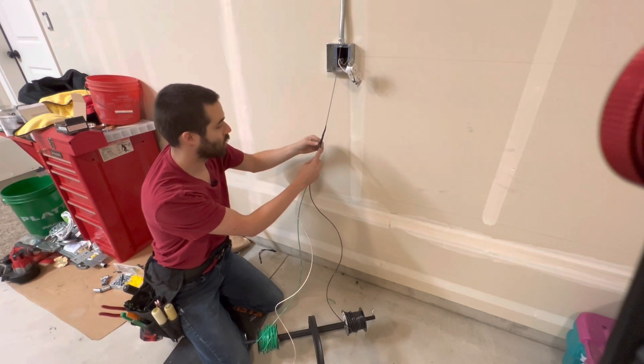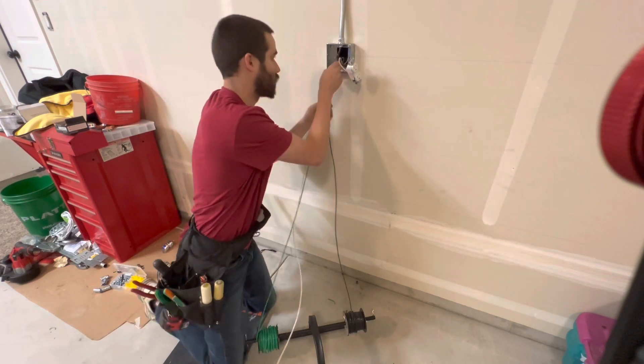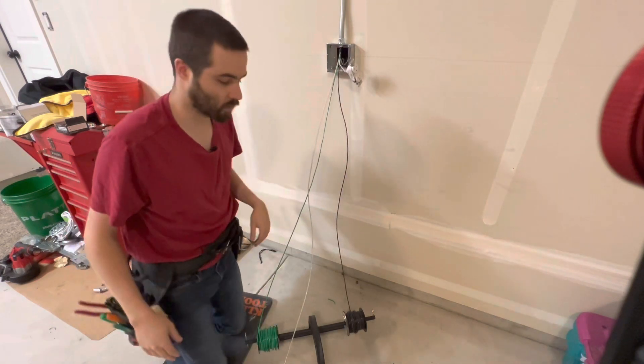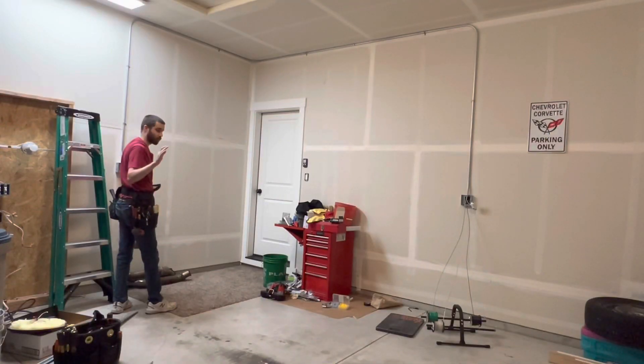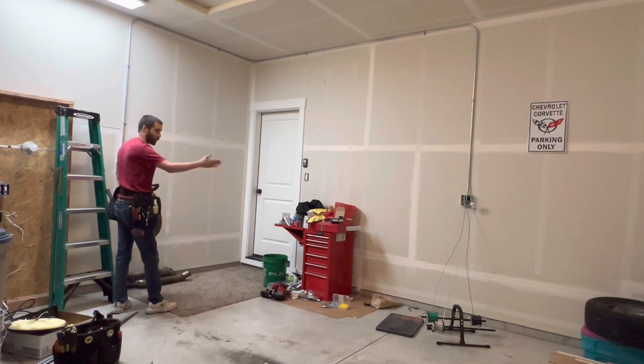I'm going to get it started here by itself, so when I walk away to the other end of the wire pull it's not going to get stuck on the connector. There we go. Now that we have that setup ready to go, we're just going to simply pull on the fish tape and roll it up as we go — and that will feed by itself. Here we go.